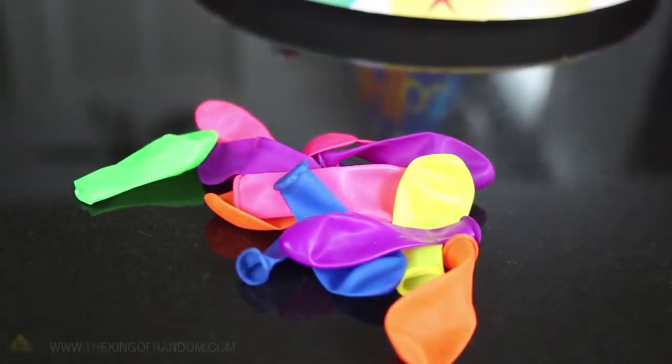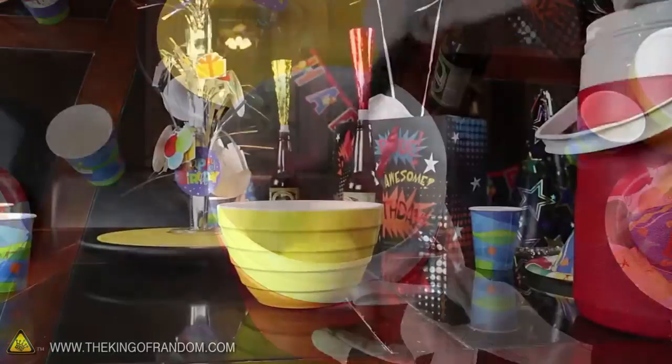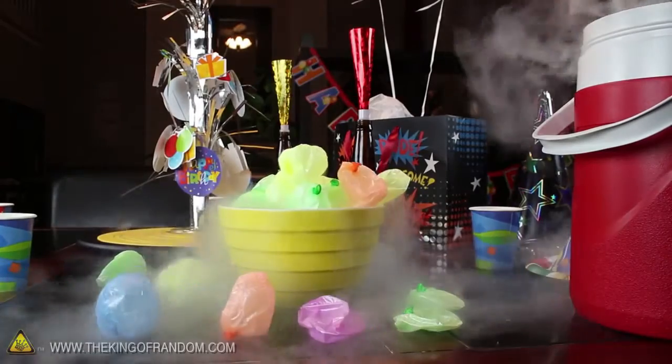Blow up a bunch of little party balloons and soak them in a container of liquid nitrogen so they shrink down to almost nothing. Then quickly scoop them all into a bowl and stand back to watch the magic.